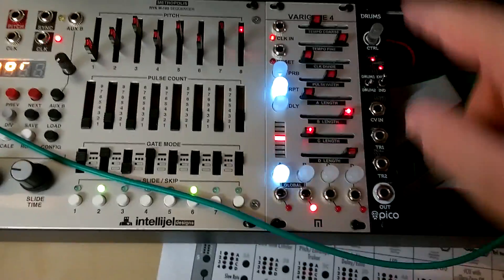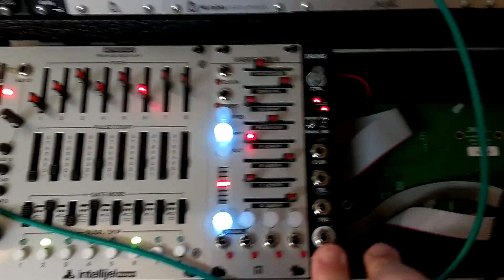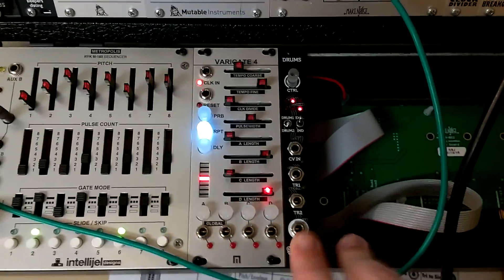That's pretty much it. It's a cool little module. I'll do a quick patch example in the next video.